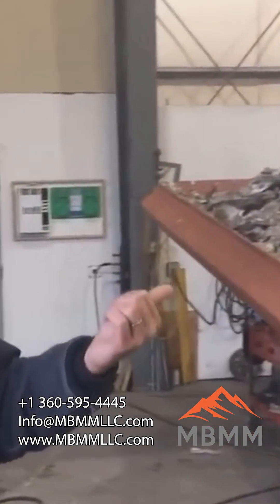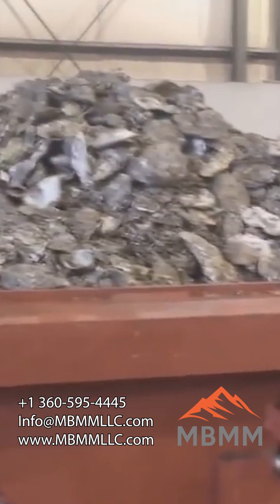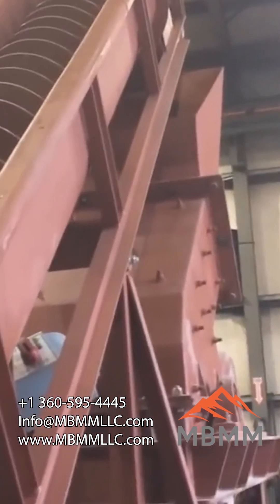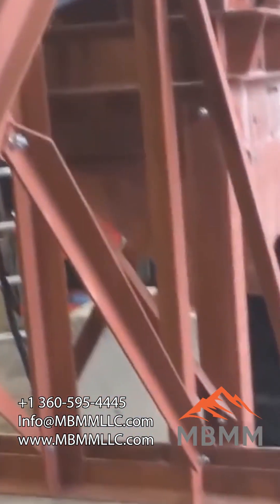So we've got our hopper full of oyster shells here. They're all mucky and gooey and wet. We're going to turn the vibrator on and feed out this chute here into the spiral conveyor. We're going to go up into the hammer mill. We're going to add about two or three gallons a minute to the hammer mill to help flush it out. It's going to discharge through the three-quarter inch hole into the barrel.